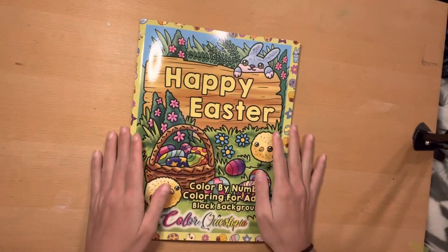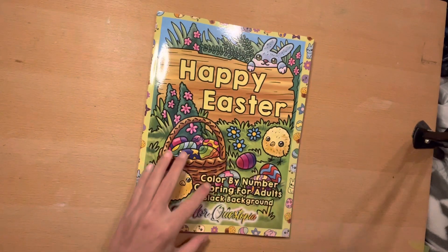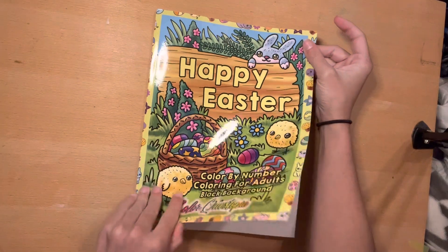Hey guys, I have a new release flip through from ColorQuestopia. This is Happy Easter, black background, so I am going to flip it.